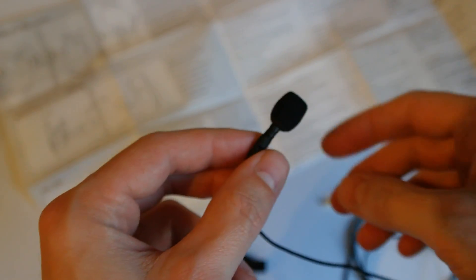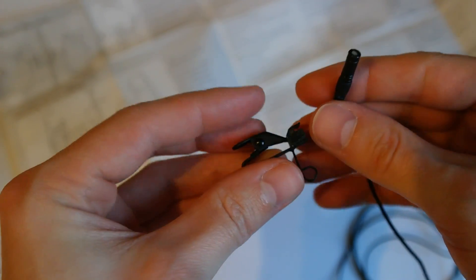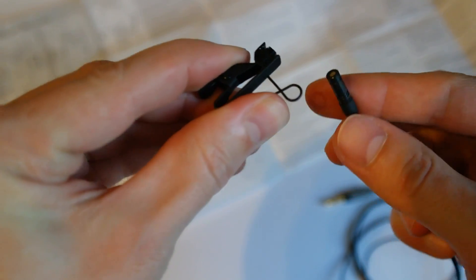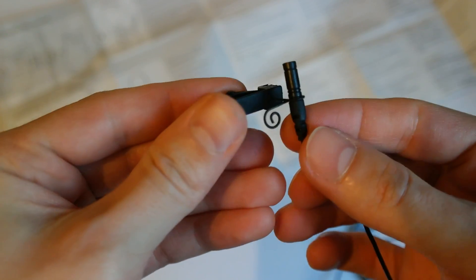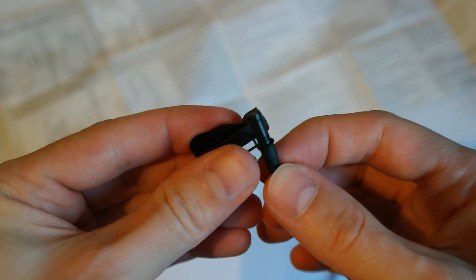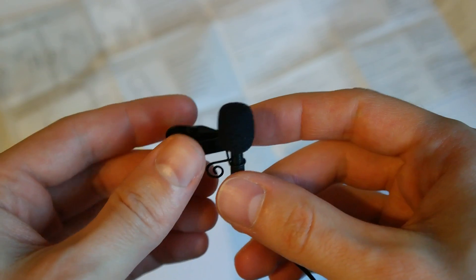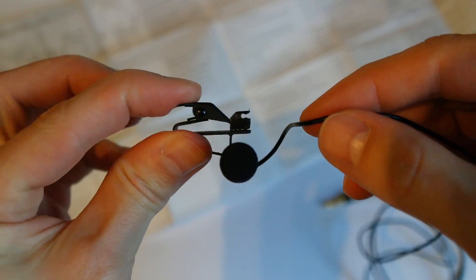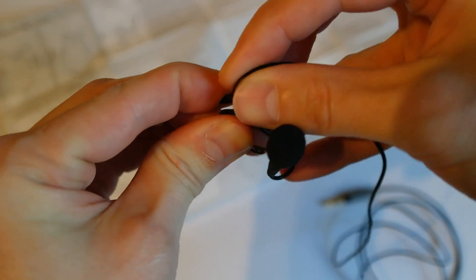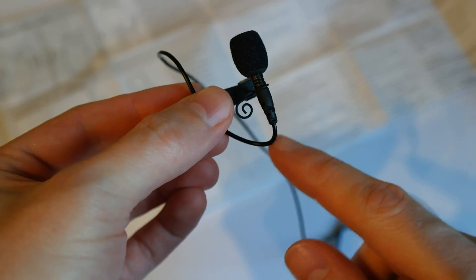The installation seems to be pretty easy. Just take off the pop screen from the microphone, then you take your clip and you push there a little bit, and then you move it in right there, which looks like that. You can put on the pop screen again, and then you take a little bit of the cable, and you press the clip, put the cable right in there, and you should leave a little bit of a loop down there.